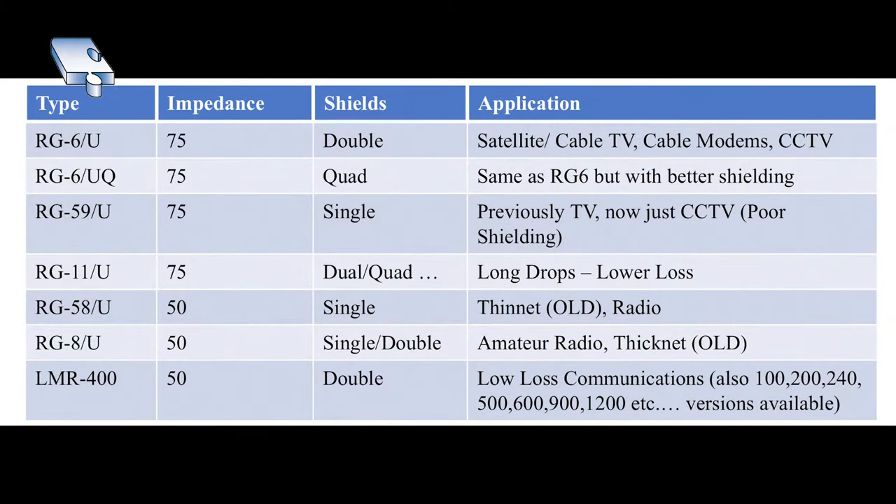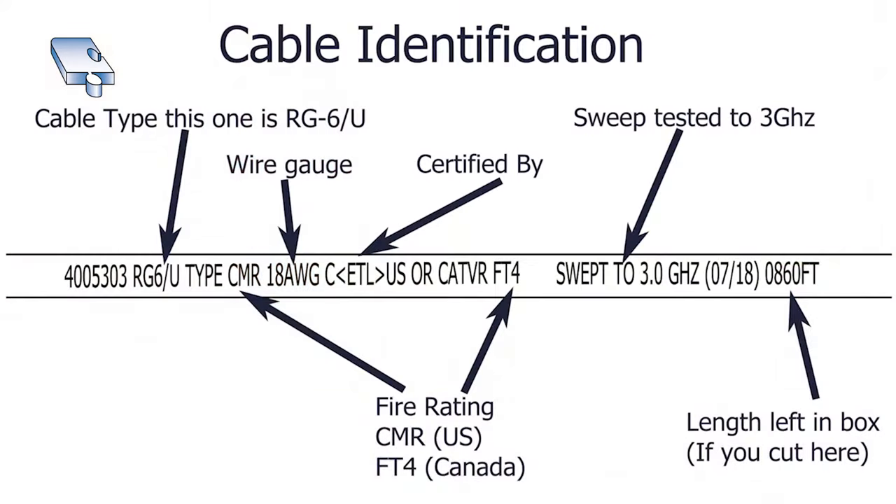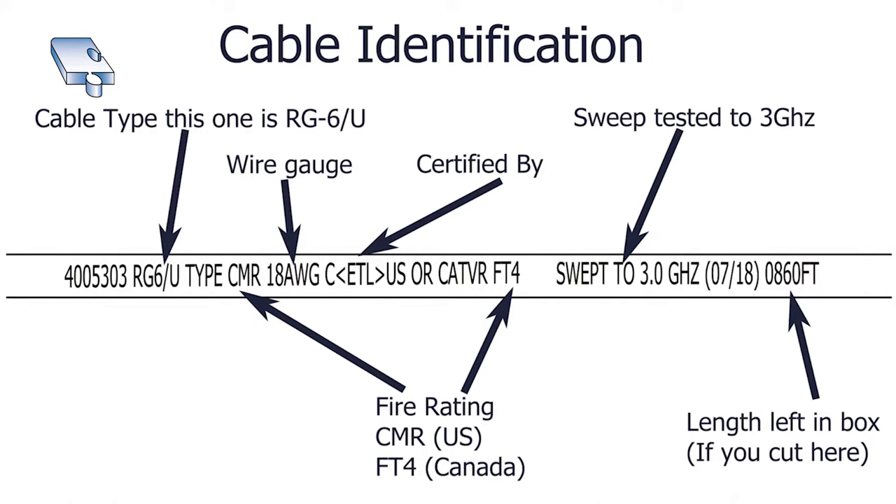There's a lot of different coax cables out there, so whenever you figure out your application you must get the right one — you can't just mix them in any way. Some cables are 75 ohm and others are 50 ohm, and if you get the wrong impedance the video signal or whatever you're using it for may not work properly. It's absolutely essential that you know what kind of cable you need.